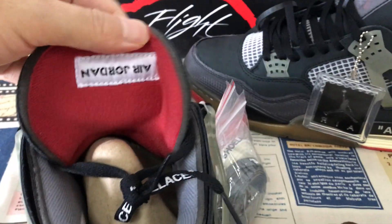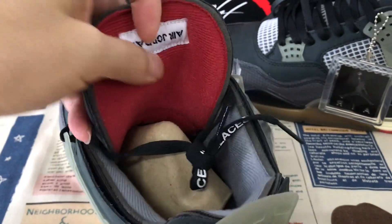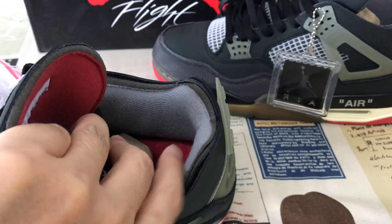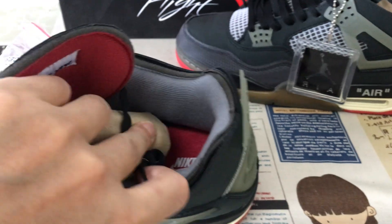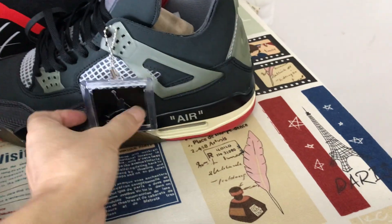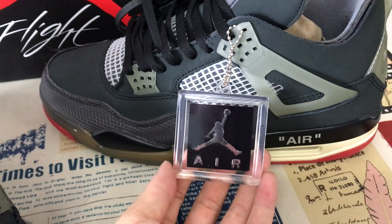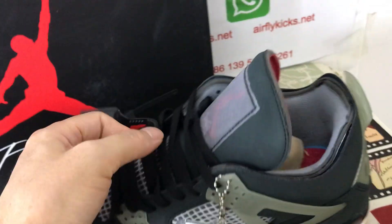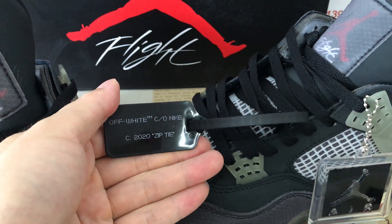The white color mesh tongue features the tongue label with the red Jumpman logo and the Flight Jordan label on the back of the tongue. The tongue lining is gray color with red color detailing.